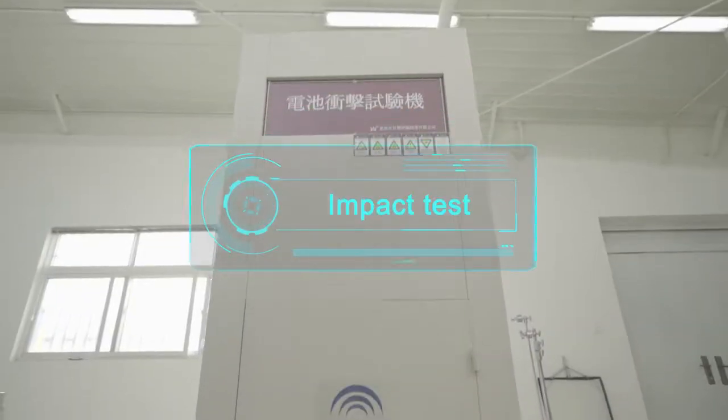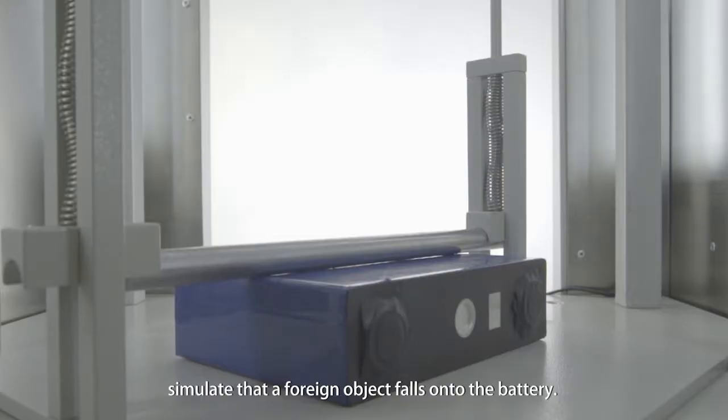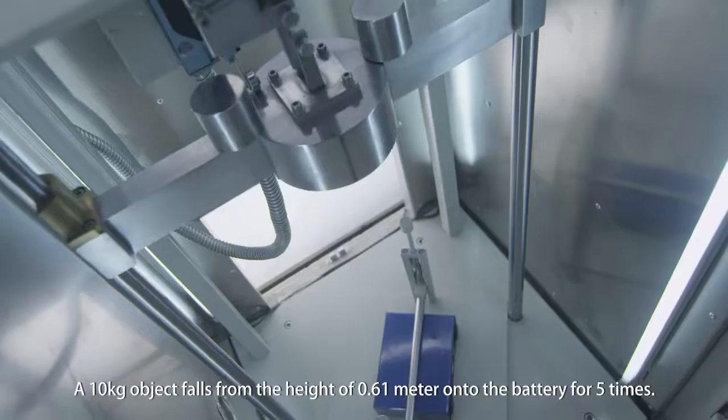Impact Test: Simulates a foreign object falling onto the battery. A 10 kilogram object falls from a height of 0.61 meters onto the battery 5 times.